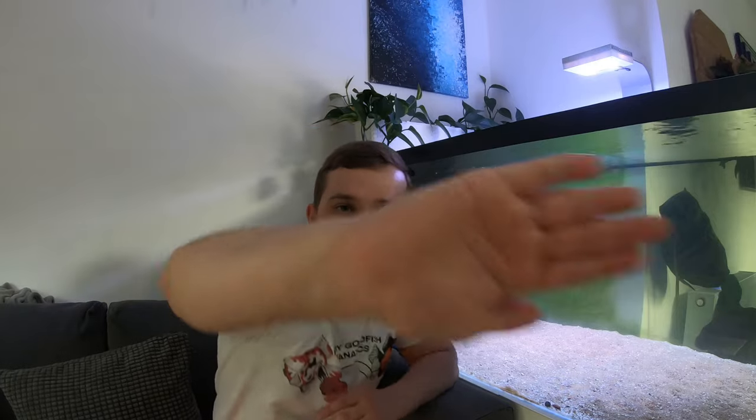Welcome back to Fancy Goldfish Fanatics. Today we're going to be looking at how to cut costs and how to save electricity when running your fish tanks, so make sure you stay tuned to find out more.